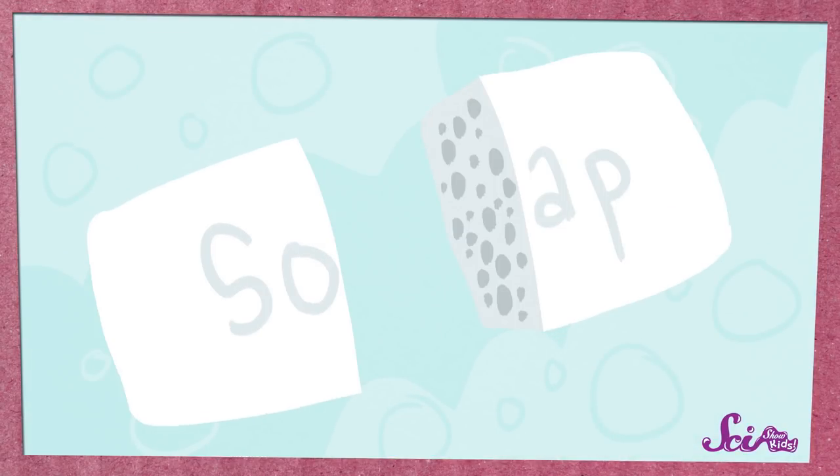If you break open a bar of this type of soap with your hands, you can actually see small pockets of air all throughout the soap, and that's where the bubbles were.